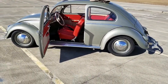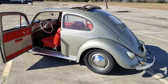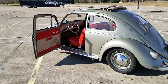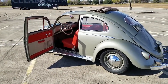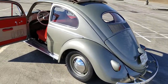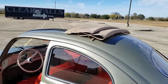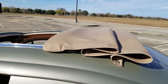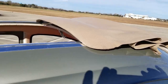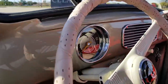Goose is a 1956 oval window ragtop. When I got her she was a rolling chassis that was gutted. The body work was already done, paint was already done, and the glass was already in. I did the interior and rebuilt the ragtop. Go ahead and shut her down for a second while we go over this stuff.